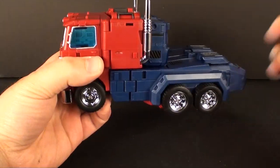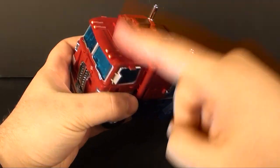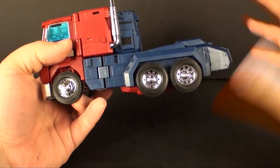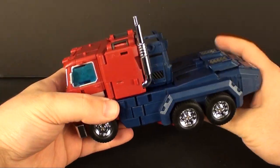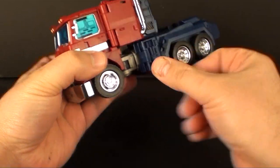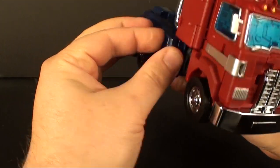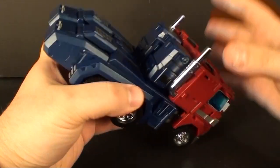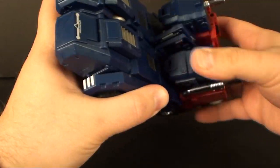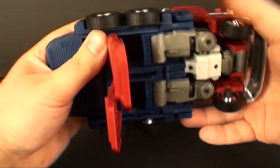In an attempt to be as efficient as possible, we're going to transform this guy from truck to robot, back to truck, and then from truck to combined mode. Then we'll transform the trailer and possibly back from combined mode. I don't think it's necessary to show everything, so let's go — I don't want to waste too much of everybody's time including my own.